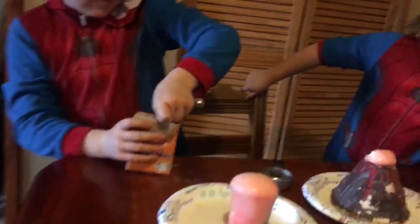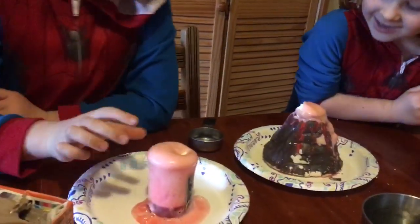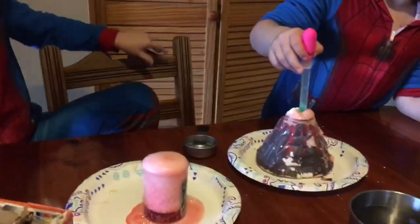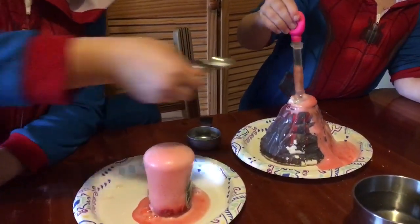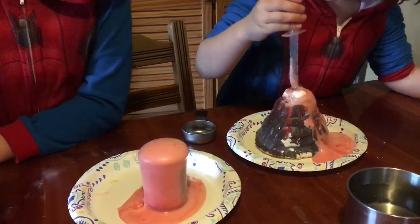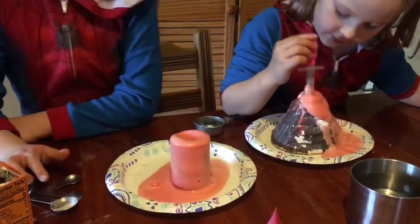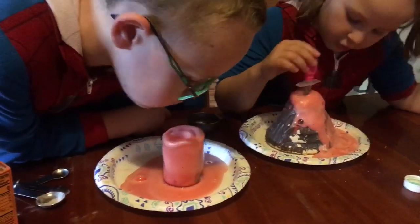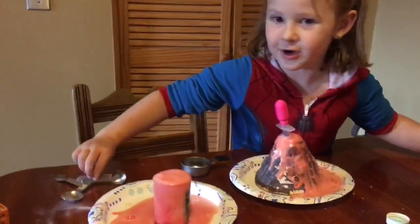Mine's cold. Mine actually looks like a volcano. I need more. Here, Tessa's — use this to push the stuff down. And then if you have a volcano, you probably have to get a little one like this small, or you can use this one.